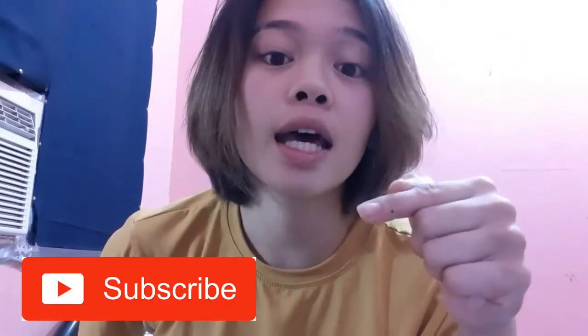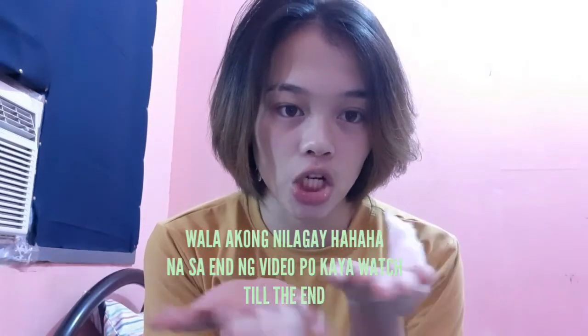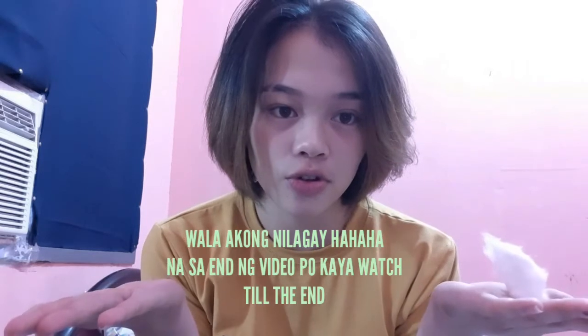Before that, don't forget to click the subscribe button and follow me on my social media accounts. I'm just going to put it here so you can see. So yeah, let's proceed.